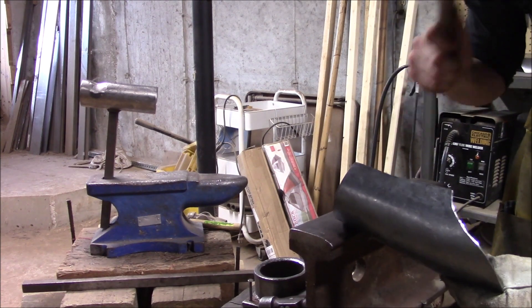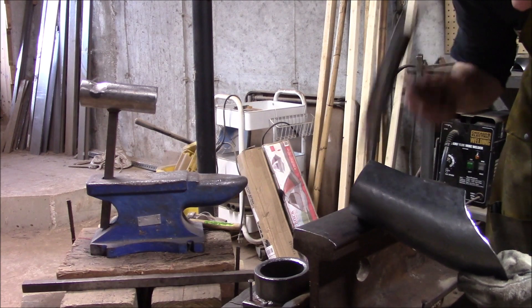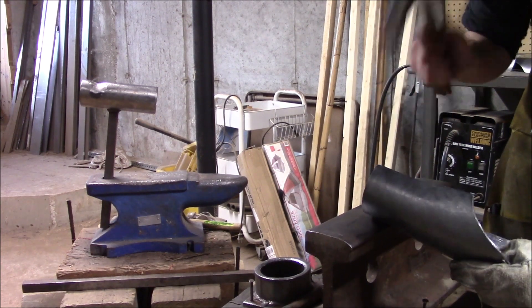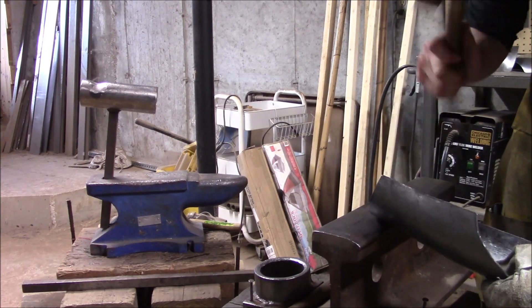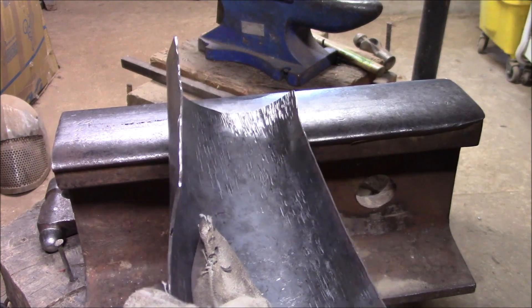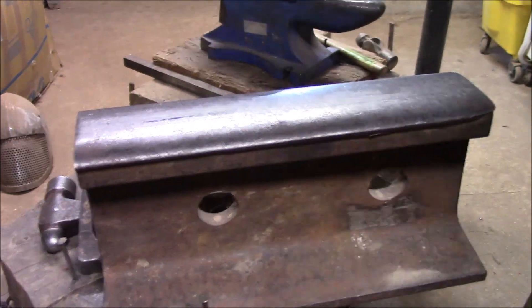And then of course you can go back to that cross-peen hammer over the top of the anvil — this is where I'm applying a little bit of a flare to the wrist part. Historically a lot of vambraces would have a rolled edge over this part, but since this is kind of a quick vambrace and the wearer will be wearing a gauntlet over it, I decided just to go with the flare, to give it a little bit more anatomical shape and make it stronger.